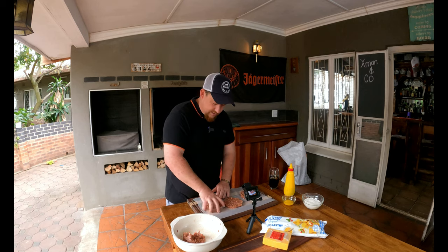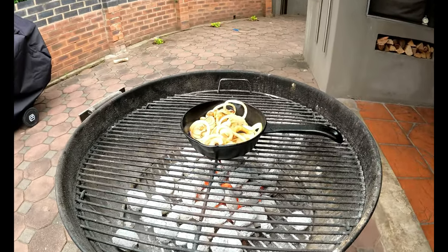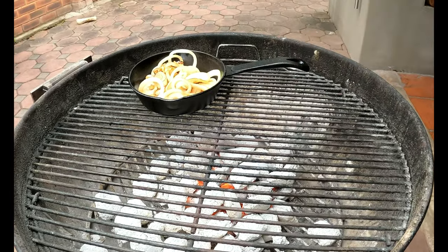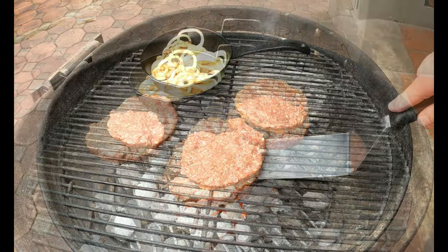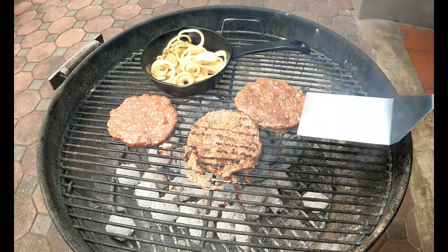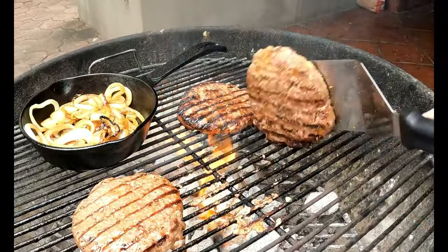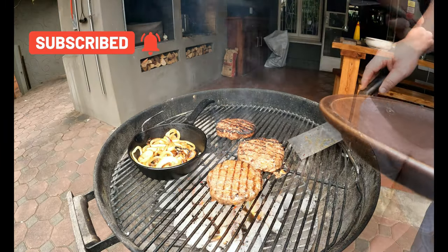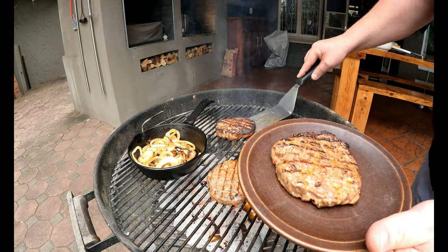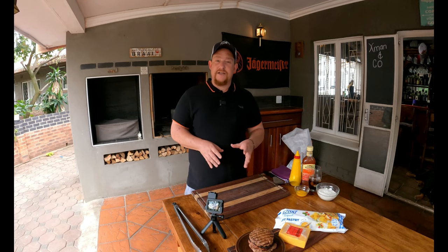The patties are really binding and looking good — it's the egg and all the other ingredients helping them stay in one piece. It's not a beauty contest, they're going into the pies. Now it's time to cook the patties. Move the onions to the side and do the patties on direct high heat — about two minutes a side, turn 90 degrees, and do another two minutes. You don't have to get them fully cooked, about 70% of the way is perfect, since they'll still cook for 40 to 50 minutes in the Weber.